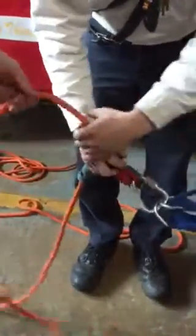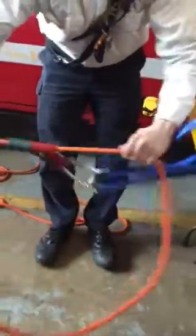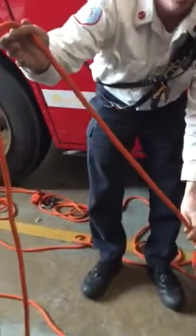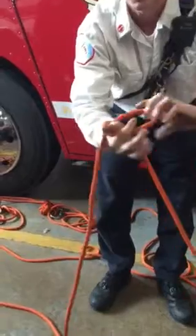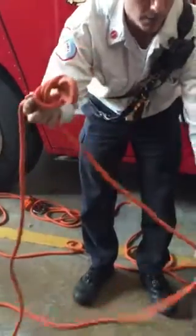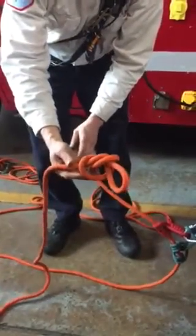The reason we're doing the Prusik is it gives us the ability from the floor above to adjust the length of our main line. For safety purposes, we'll leave a little bit of what we'll refer to as a tattletale, which is basically a termination knot. I'll use a butterfly knot since it's a little easier to tie, and give myself a foot or a couple feet of distance so I can make some adjustments.